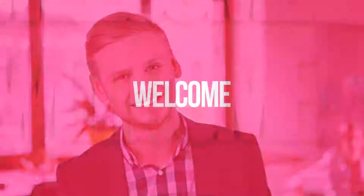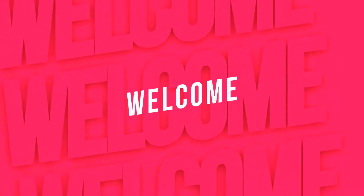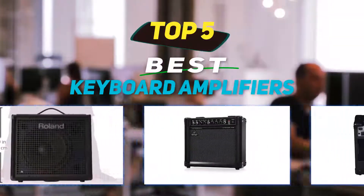Hey guys, welcome back to my channel. In this video I'm going to talk about the top 5 best keyboard amplifiers.